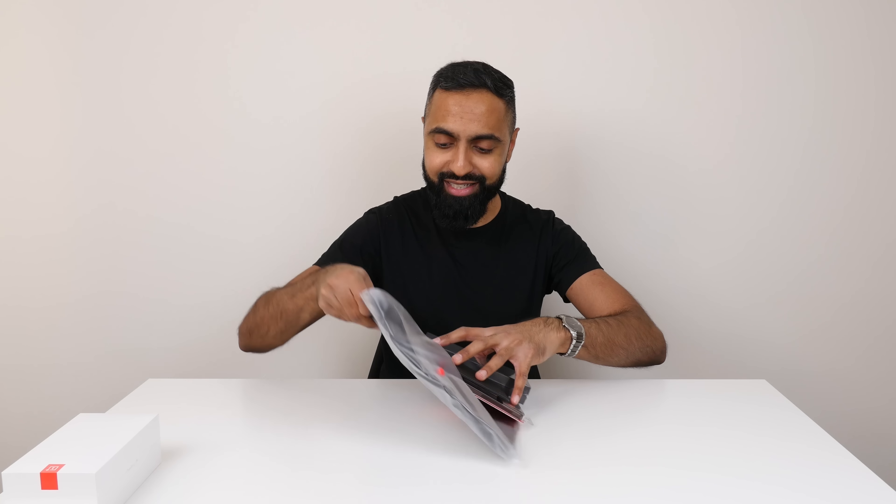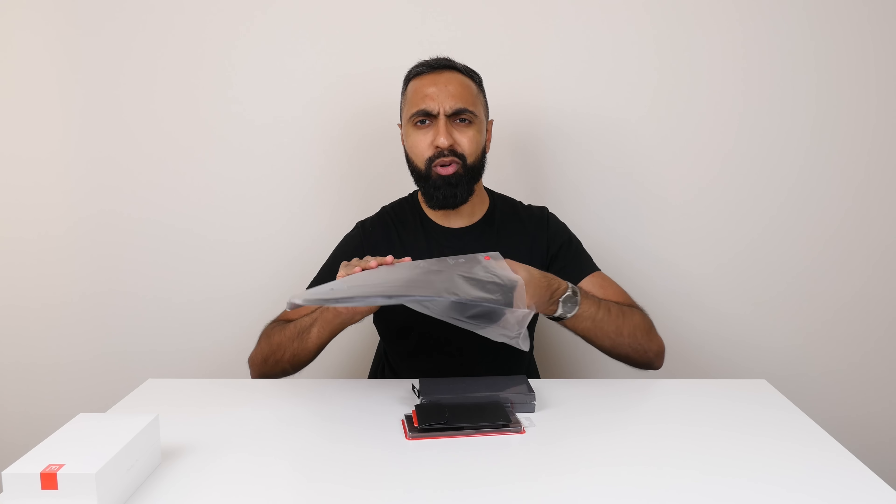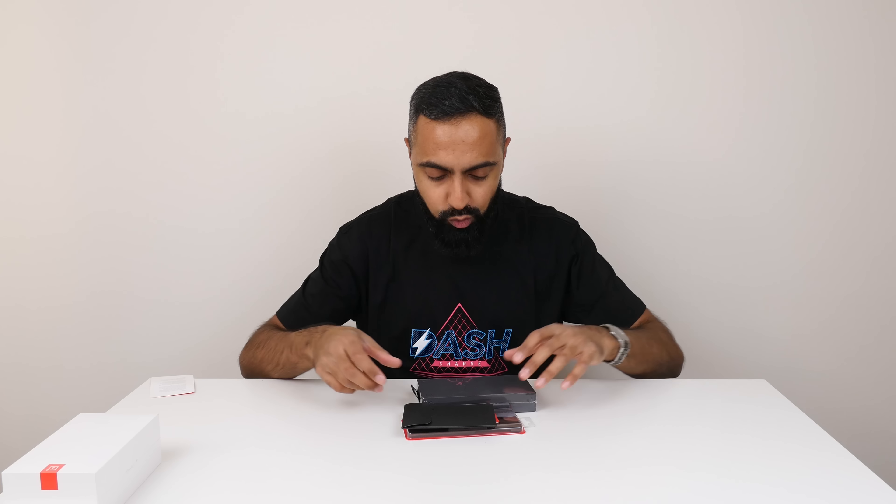First thing I notice here is a t-shirt — a Dash Charge t-shirt. I'll put it on. Got my hair up with the beard. A little bit baggy but it's all right. What else do we get?